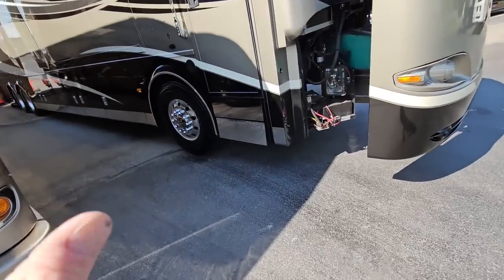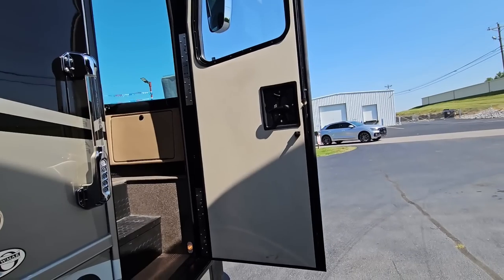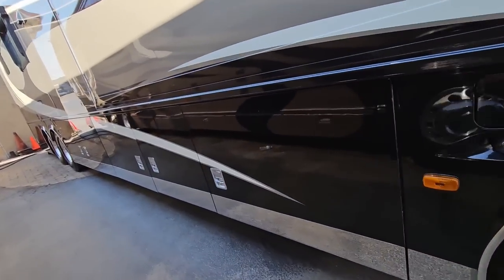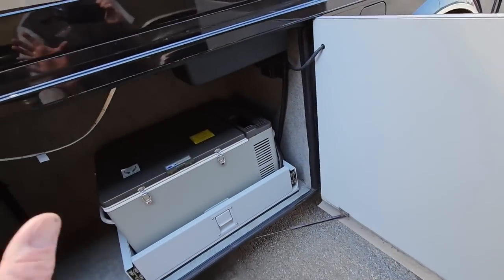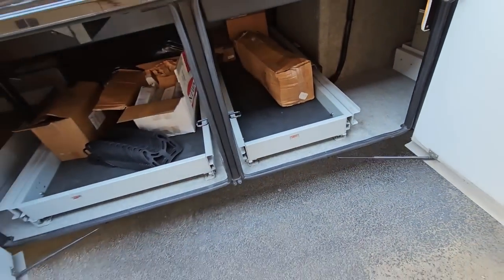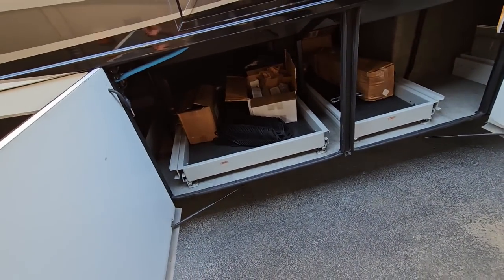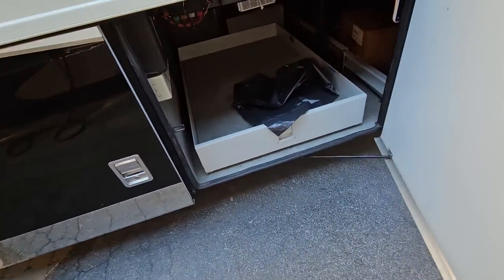The most obvious problems I found when I first looked at it: the stainless steel panel on the step is loose, and when you open up the entry door there is no screen door. Now with the slide out rooms in, I'll go through the outside quickly. It's still very similar to what you'd see on a modern King Air, except for having this Norcold compressor-driven refrigerator freezer in the basement. They have suicide doors for the compartment doors here. Those power basement sliders aren't working — likely a blown fuse, a pretty common problem — and they have two of them.